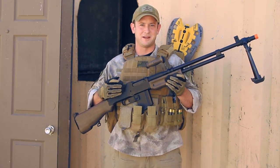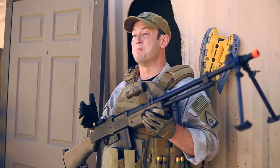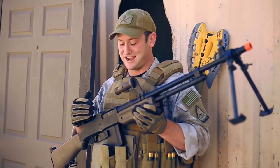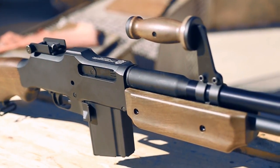Now the first thing I have to say about this gun is that if you are a collector of World War II era airsoft guns, this is one of the best options on the market for a BAR. And in addition to that, this gun has Ohio Ordnance Works Firearms trademarks on here, giving it that extra cool look.